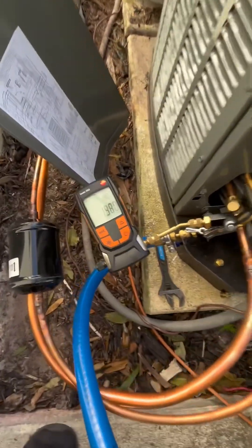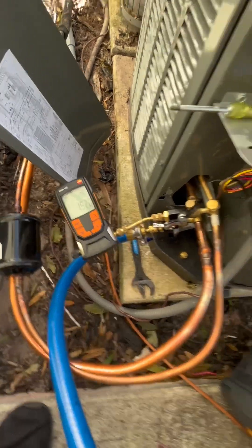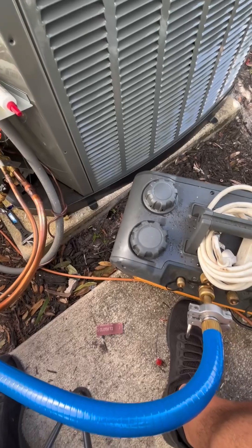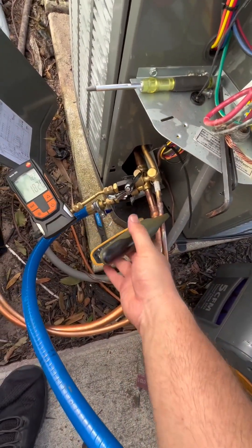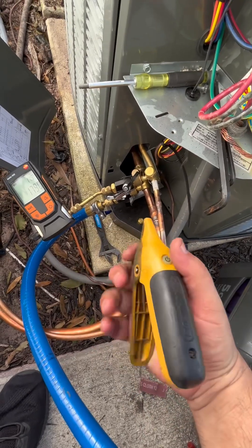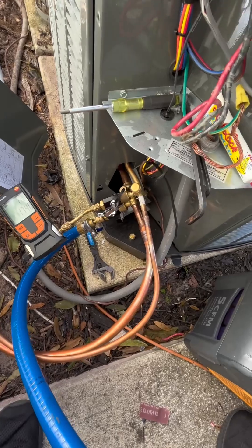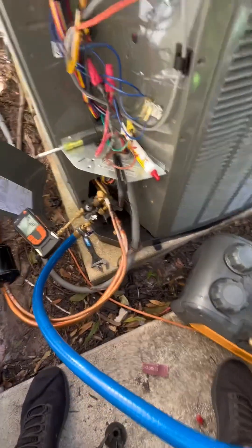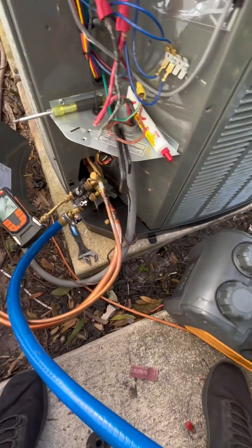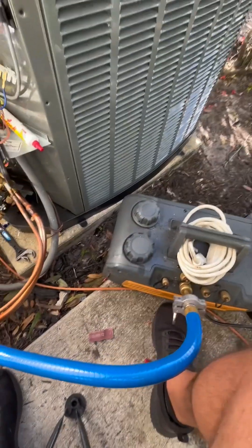Pressure test went good. I used MeasureQuick for 15 minutes. I put a pipe clamp on it just in case the temperature of the refrigeration gets hot — if it gets warmer out here, it compensates via temperature, and I used a Field Piece probe. Just one of them. Fifteen minutes, it didn't move one PSI.